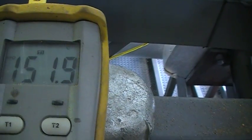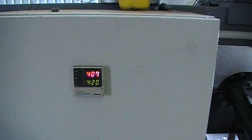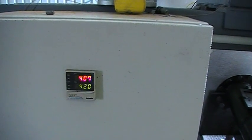Temperature of the pre-dryer: 151.9 degrees. We've got the reactor set at 420 degrees centigrade; we're sitting on 407 at the moment.